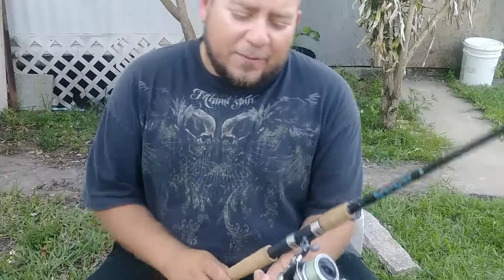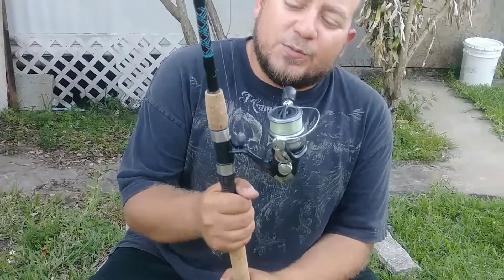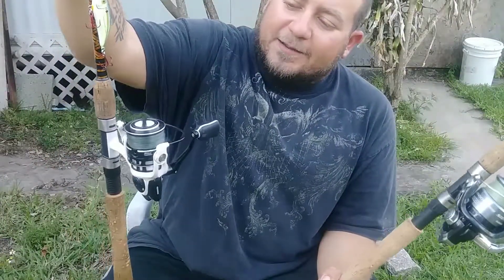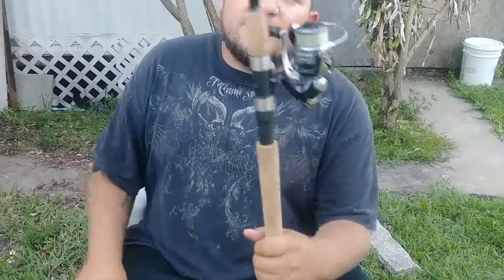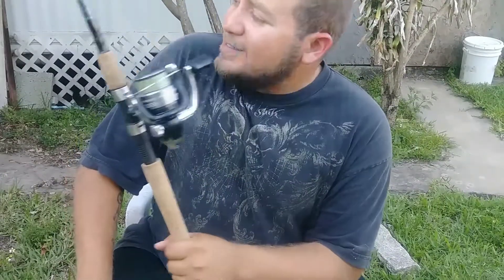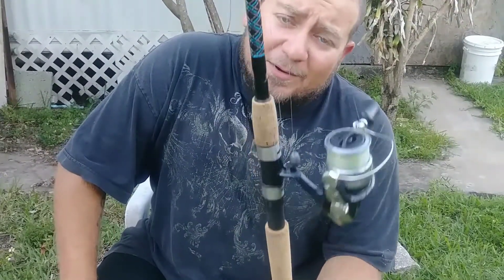I don't recall exactly how many ball bearings it has — I think it only has about three or four, so it's not a high ball-bearing reel, but it is a super durable reel. I've got it on this Tsunami Sea Tech, which is like a $22 rod at Walmart, so this is like a $55 combo versus, if you're talking retail, a $170 combo. For $55, it does everything that $175 combo does.